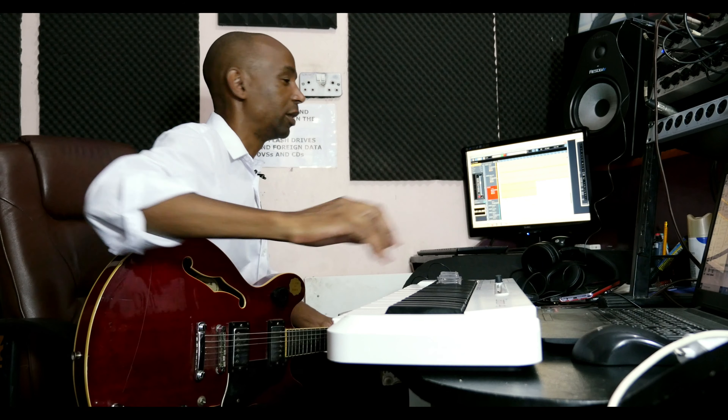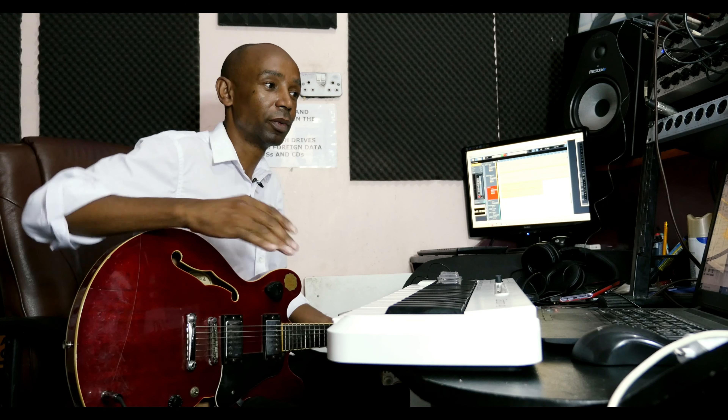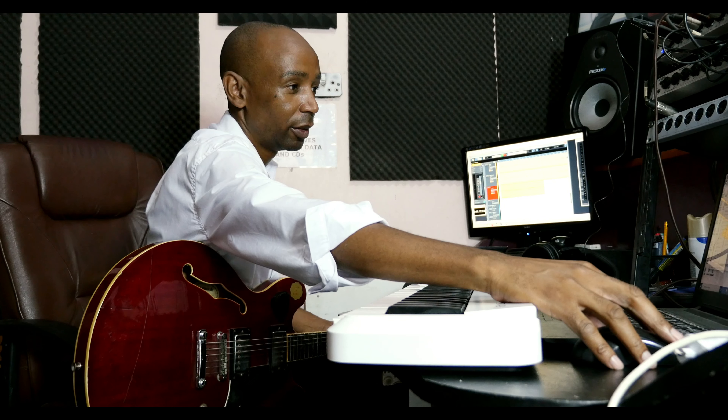So that was Japariz playing his mbira. After listening to what he was playing, I could tell the song was in 4/4 time and I figured out the tempo, so I started the drum programming process. I started with the kick.